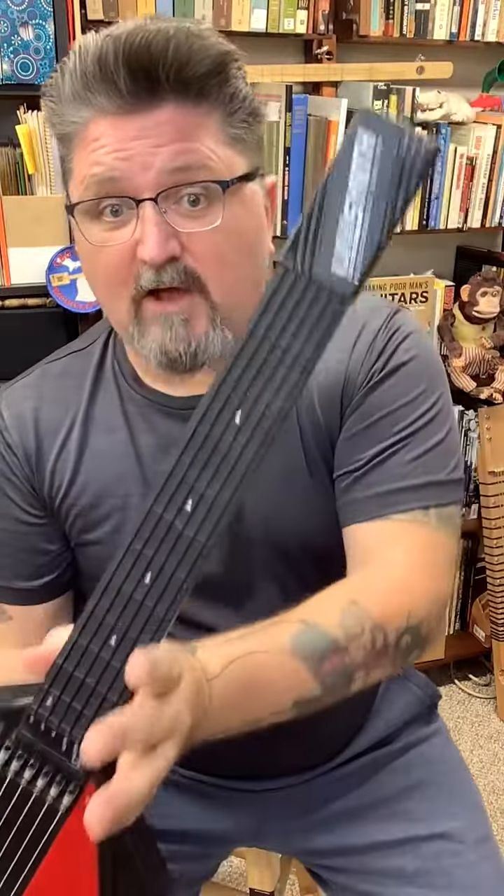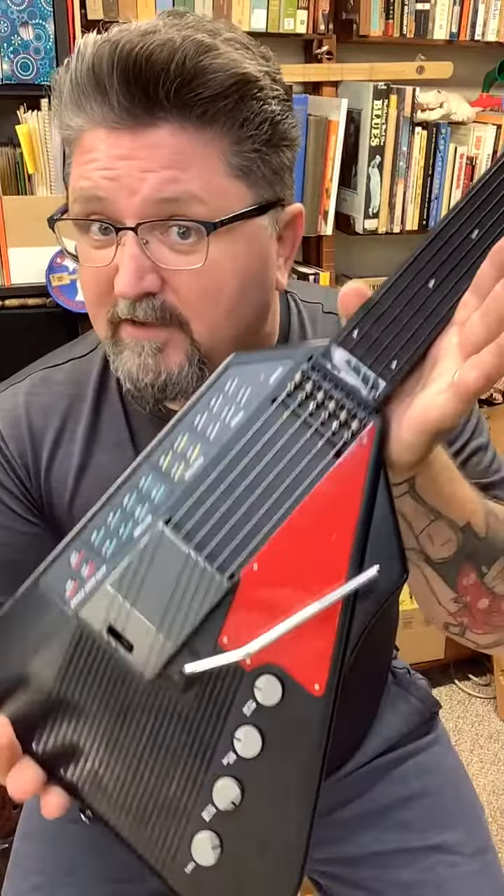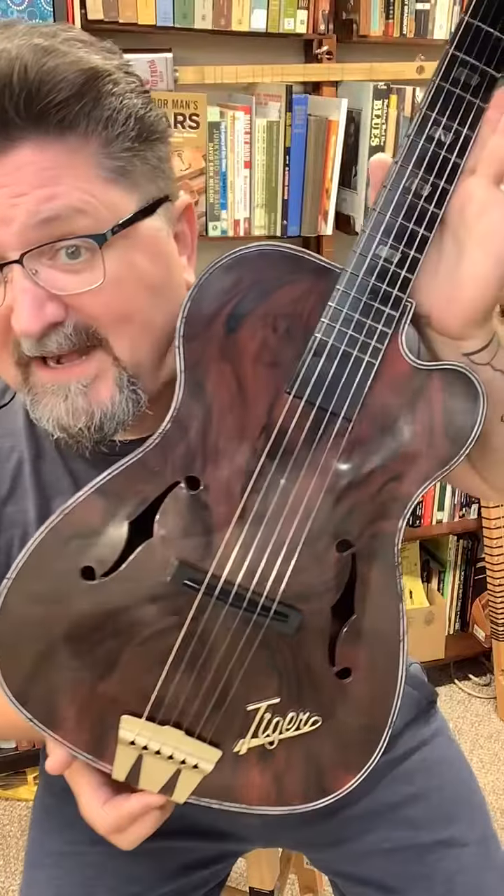Yesterday I posted a couple videos of my crazy little Unisynth guitar synthesizer from 1981. Well, I got another plastic guitar to show you. This is my 1960s M&E Tiger.